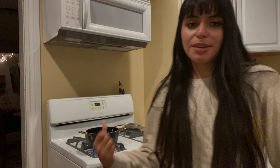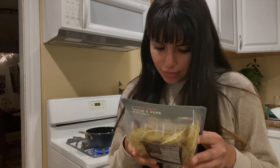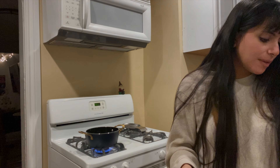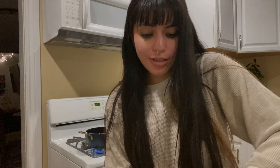I was thinking of making some tofu but I'm honestly lazy and I don't really want to do that — this is good enough. I've got my water boiling already. It says to bring to a boil, continue to cook for three to four minutes or to desired tenderness. This should be easy, I shouldn't mess this one up.